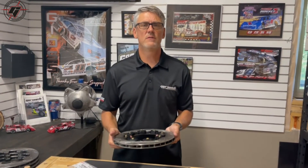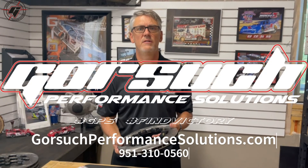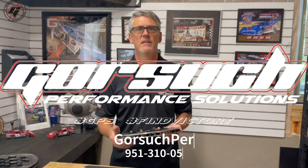Hopefully that helps you guys and shows how easy it is to assemble a floating rotor assembly. If you have questions, contact us at GorsuchPerformanceSolutions.com or give us a call at 951-310-0561. Thank you.